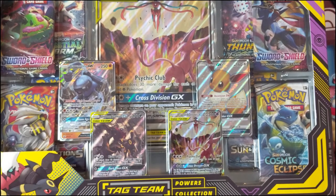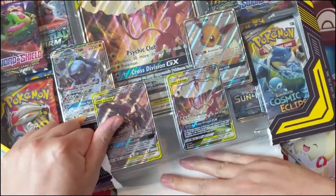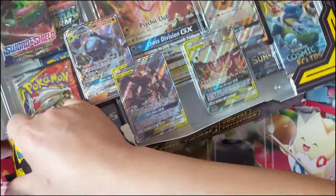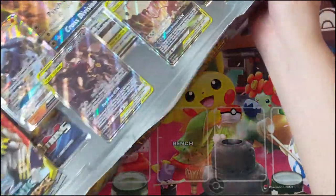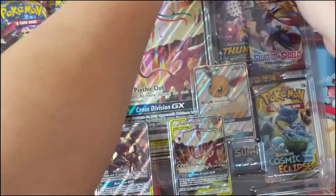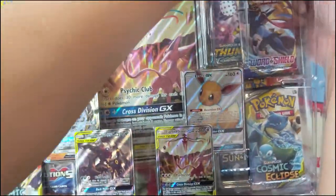What is up, Turtle here, and today we are opening up the other Tag Team Powers collection featuring the Espeon Deoxys jumbo card. We did open up the Umbreon Dark Rye last week, and we did a review slash opening. The TL;DR of the review was: I think this is actually a very good product. The promos are really cool, and compared to the typical box with four packs and one promo, this is double that. You actually get seven promos, so the promo package is really good.